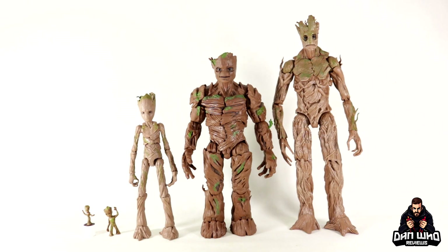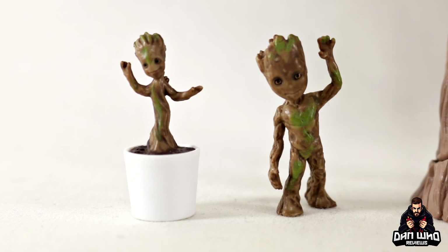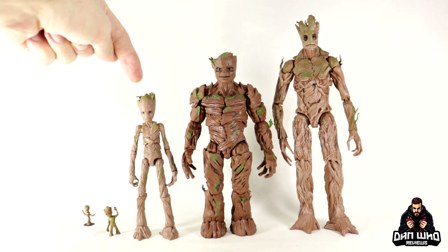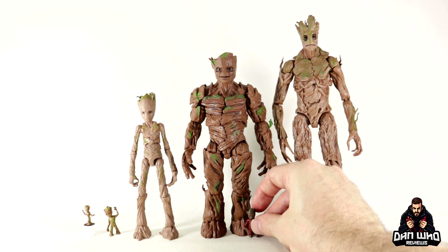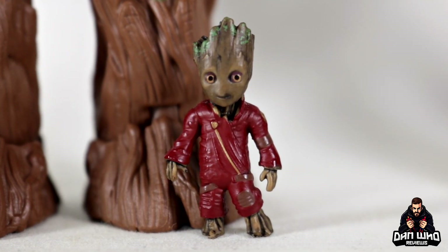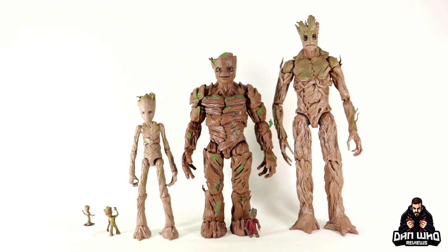Moving into comparisons, we had to start with the evolution of Groot in Marvel Legends form. We genuinely have every incarnation of Groot from the movies in plastic — all the way from little baby dancing Groot at the very end of Volume 1, then baby Groot from Volume 2, teenage Groot from the Infinity War era, now adolescent Groot, and the original Groot from Volume 1 — this is the original Build-A-Figure from 2014, also available as a Toys R Us exclusive with a smiley face. We even have little Ravager Groot. That's six different outfits or versions of Groot in Marvel Legends form. Which is your favourite version of Groot? Let me know in the comments below.